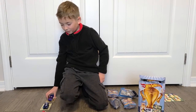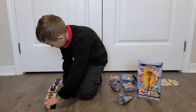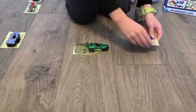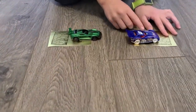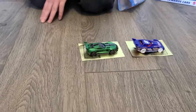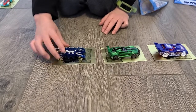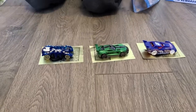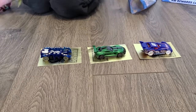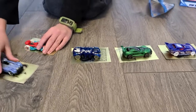And now I'm going to rank them from which one is my favorite. This one right here is my favorite. My second favorite is the green one. Third is probably the spider. And then these two are tied.